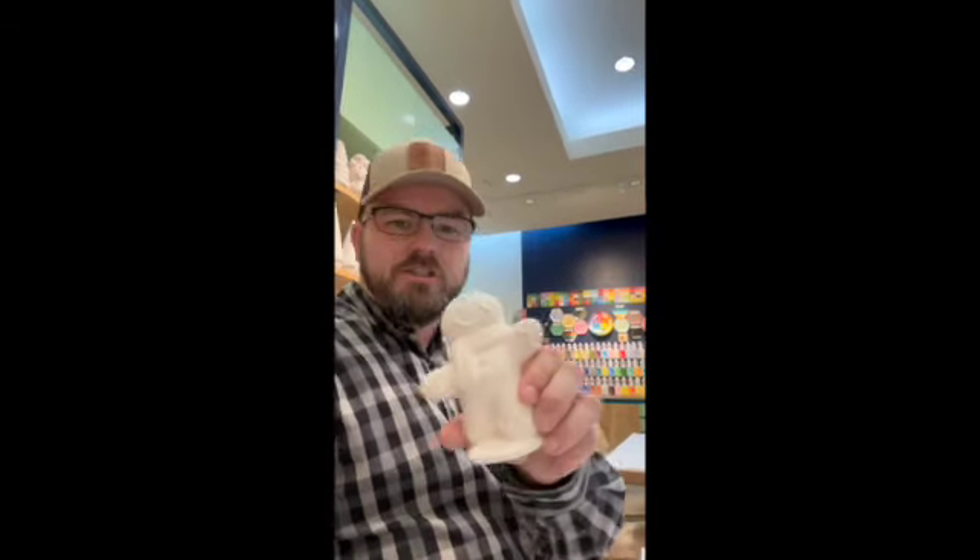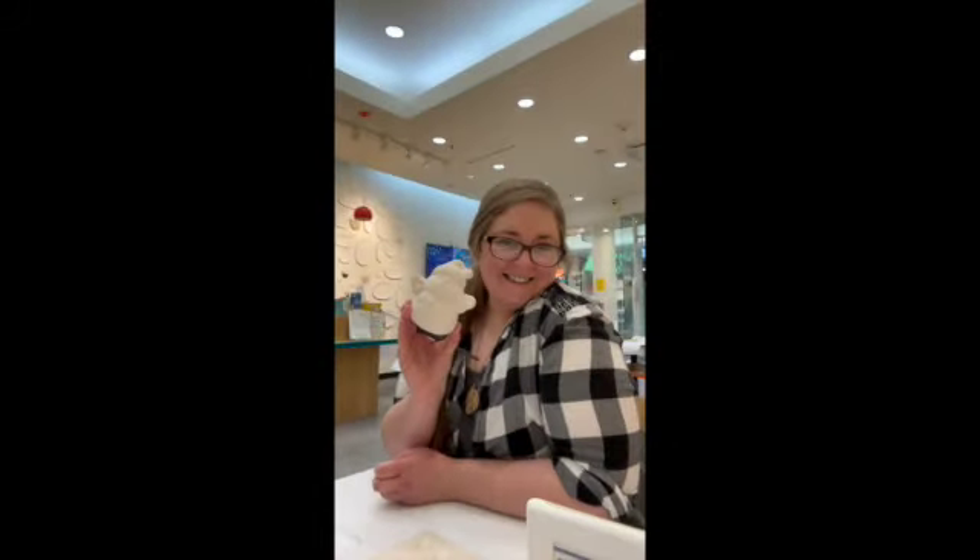What's up YouTube! We're here at Color Me Mine, a little studio here in the mall. We're going to do a gingerbread man — and a snowman too, if you guys can see. Stay tuned, let's see what we come up with.